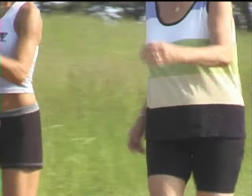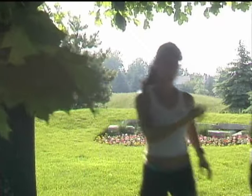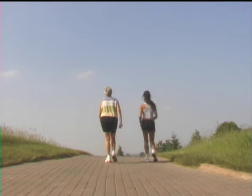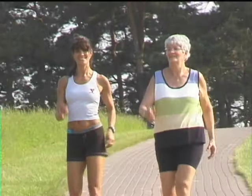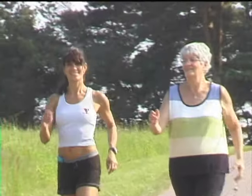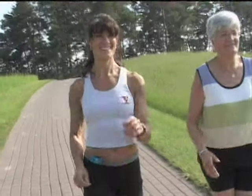Number two, your arm action. Gently swing your arms forward and back, keeping your elbows bent at a 90 degree angle. Keep your fingers relaxed — no tight fists — and keep your swing range moderate so that your thumbs come up to about chest height. Keep your hands facing forward and try not to cross your hands in front of your chest.